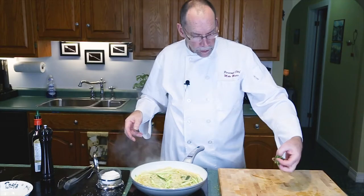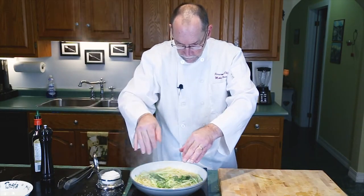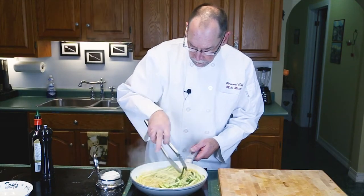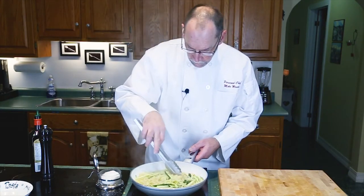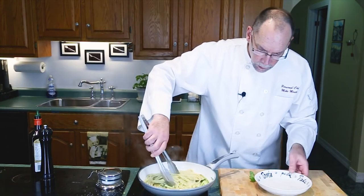Don't forget to season your dish again with salt and some more pepper. Then we can add our basil just at the very end. Give it a flip and we'll go to the plate.